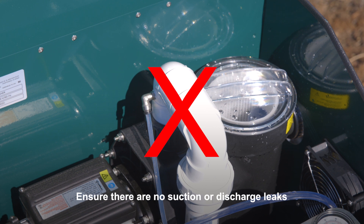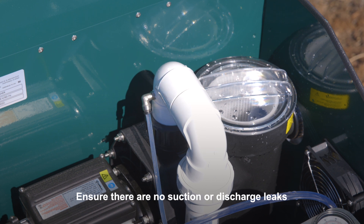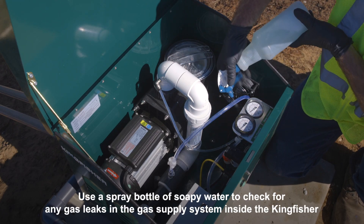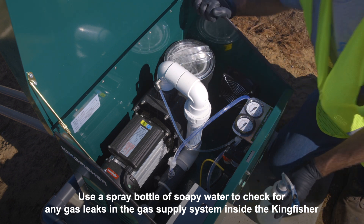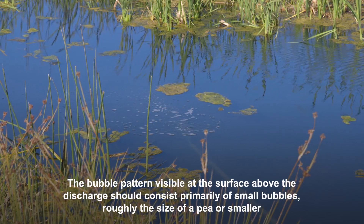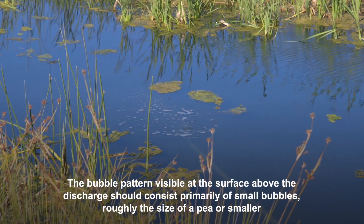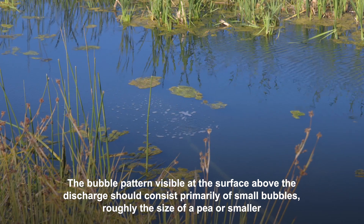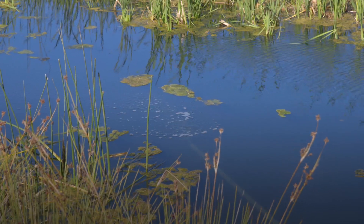Ensure that once the pump is primed and running there are no suction or discharge leaks, and that the pump is not cavitating or starved of water. This condition could be caused by a restriction in the line or by incorrectly installing the pump at an elevation greater than six feet above the water level. Use a spray bottle of soapy water to check for any gas leaks inside the Kingfisher. Observe the bubble pattern — bubbles visible at the surface above the discharge should be primarily small, roughly the size of a pea or smaller.